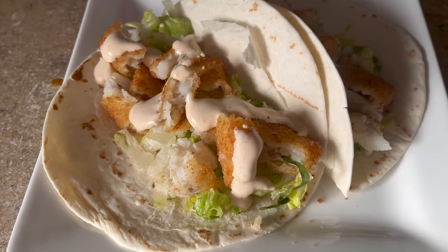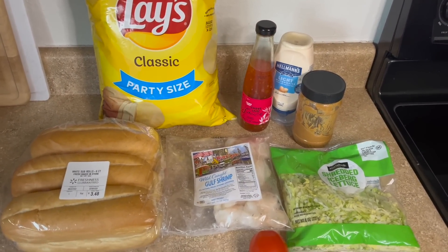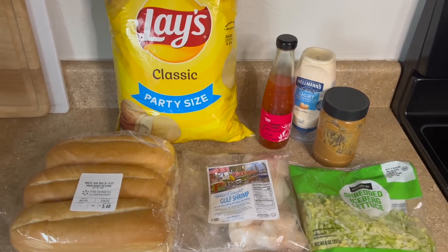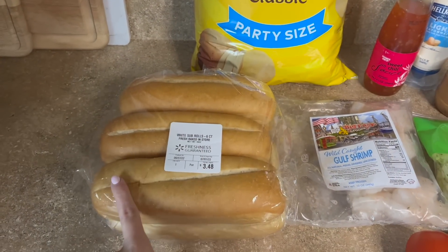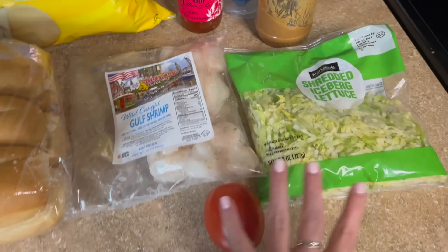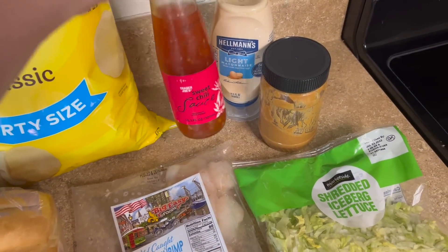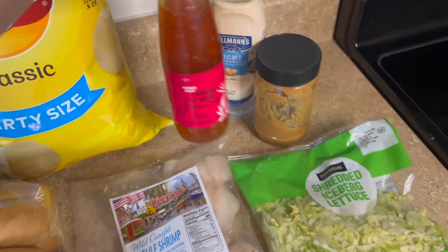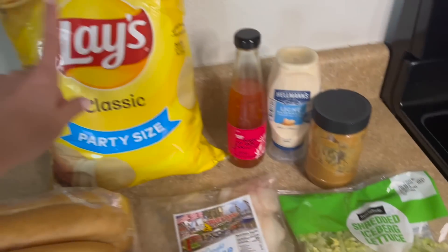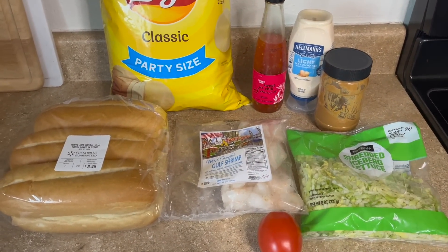For tonight's super easy 20-minute dinner we are making shrimp po boys — specifically bang bang shrimp po boys, and I'm super excited. We've got some regular sub rolls, frozen shrimp, lettuce and tomato, and we're going to make a sauce with sweet chili sauce from Trader Joe's, some light mayo, and about a tablespoon of peanut butter. Serving it with chips because we're keeping it easy. I'm so excited to try this recipe — let me show you how quick it comes together.